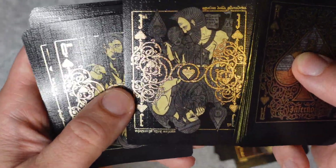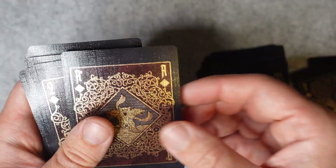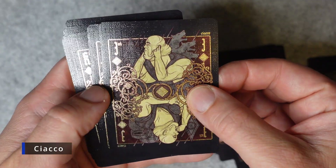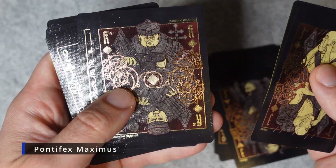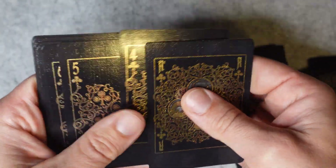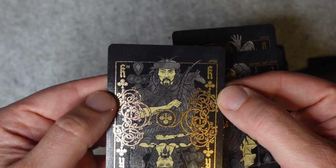Jack of spades. King of spades. Ace of diamonds is Cerberus. Jack of diamonds. Queen of diamonds is Medusa. King of diamonds. The ace of clubs is Geryon. Jack of clubs. Queen of clubs is a harpy, and the king of clubs is Attila the Hun.